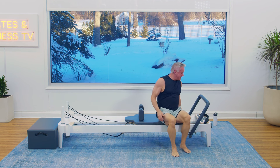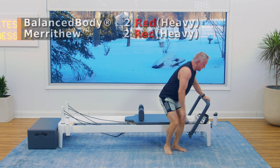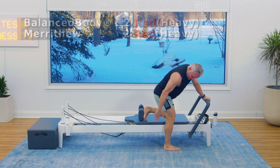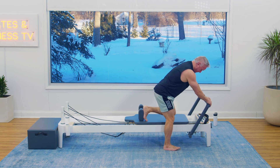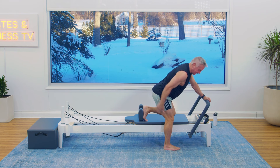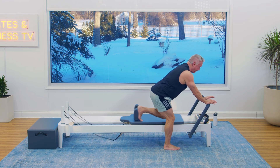We're going to go into a little butt blaster here. I'm going to go to two red or two heavy springs. I come into a lunge position — my foot on the floor is about halfway between my back foot, which is against the shoulder rest, and the front of the reformer. I flatten my back and sit back toward my back heel without touching it, and I get my knee off the carriage. Shoulders open, hands on the foot bar. Kick back.